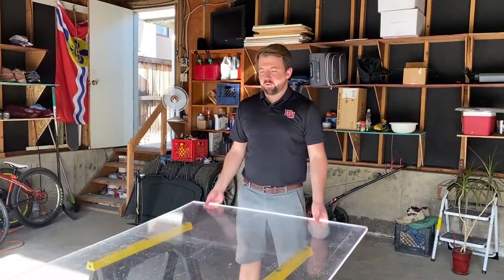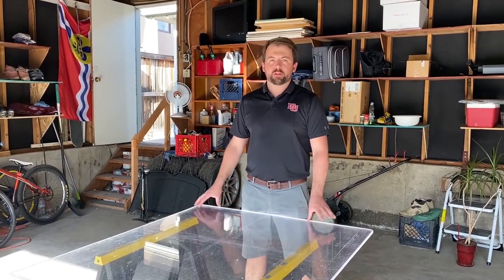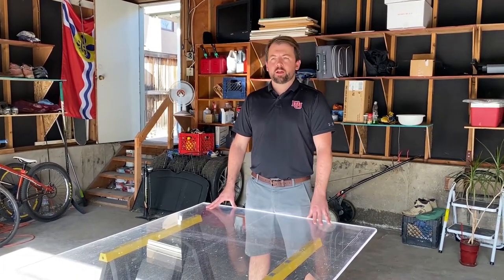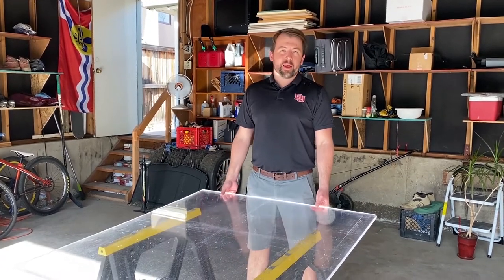We finished our shooting platform here — nice and square and large enough to do a number of shooting maneuvers and stick handling maneuvers on. Kids, just remember: do not cut with power tools without supervision. And better yet, you can just go to your local hardware store and they might even cut the piece for you.